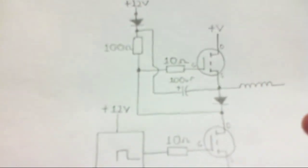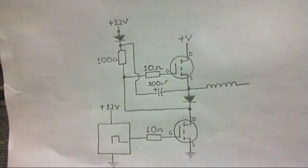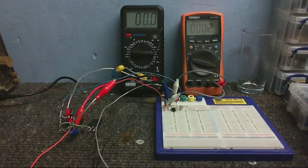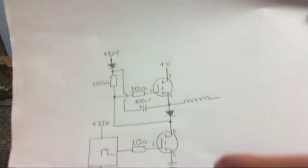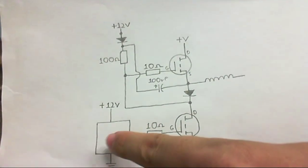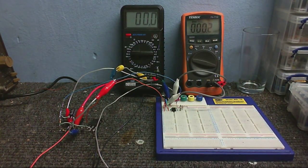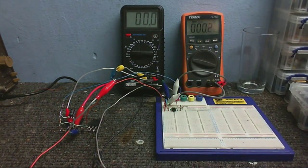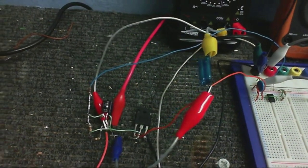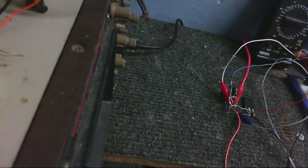Okay, so now I've built up this circuit here. This circuit is pretty much exactly what we've got in the schematic, except instead of a coil I've got a light bulb, with one end connected there and the other end connected to ground. Standing in for the square wave oscillator, there's a little 555 timer. And over here is the circuit itself, with a couple of MOSFETs and all the necessary circuitry to make it work.